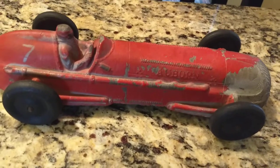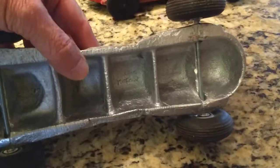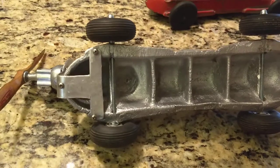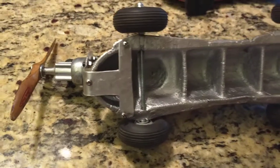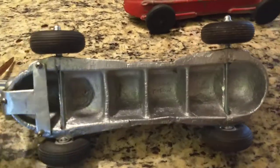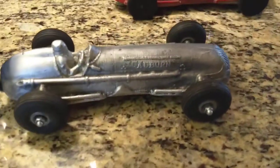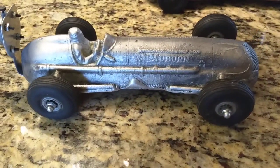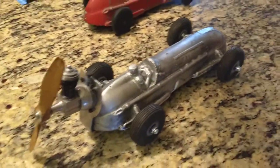A friend of mine used this rubber car as a model and cast this one here, which is all kind of an aluminum alloy. As you can see, I put this bracket on here to hold the engine, and those are model airplane wheels that I had.